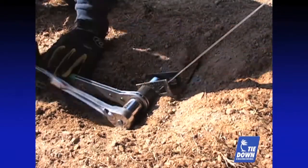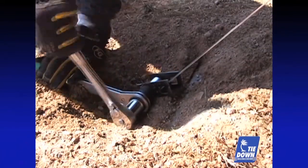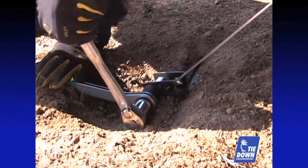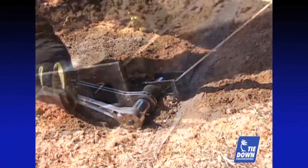Adjust plate depth so that the anchor head is snug over the top lip of the stabilizer plate. Continue tightening until the anchor head is flush with and pre-tensioned against the stabilizer plate.